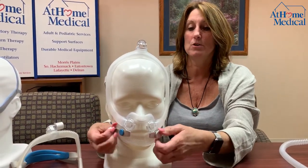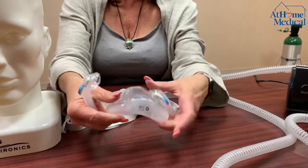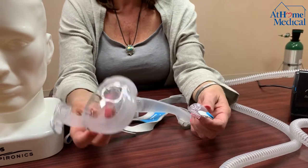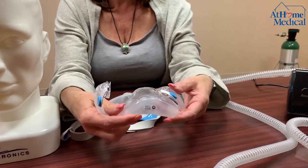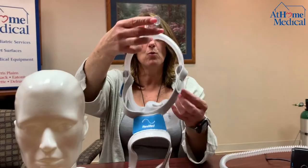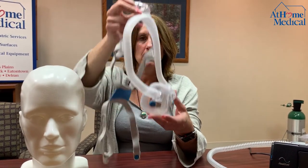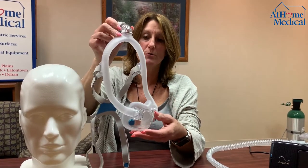Every mask you want to take apart to clean. With this full face mask they made it very easy — just take your thumb, pull it out, wash it under soap and water, and push it back together. Also run soap and water through the headgear and rinse it out with warm water. Hang it over your shower bar to drip dry.